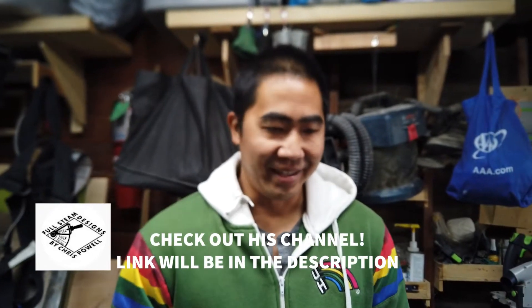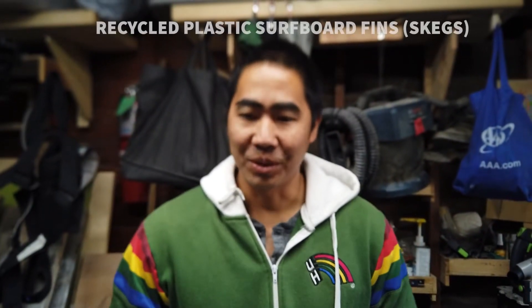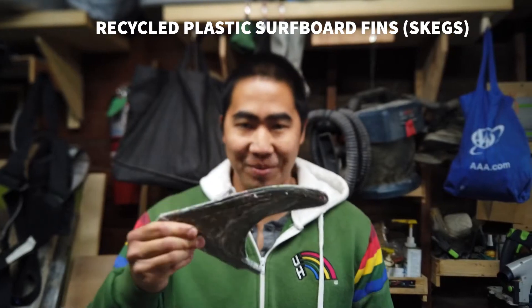And then Chris was like, yeah, he used to do hot rods, so he's going to make a car. And I was like... okay. Never mind. I think I'm going to make fins for my surfboard.